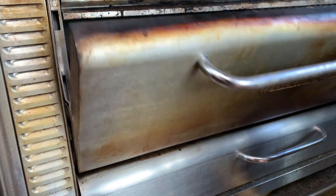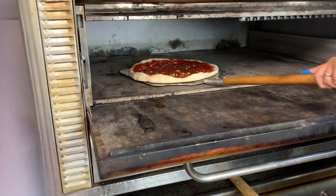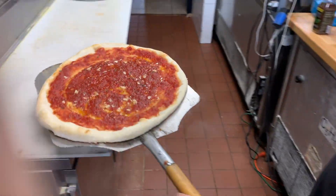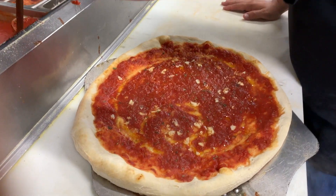All right, about three quarters of the way through we're gonna re-sauce this — put a little bit more love on it. Smells beautiful. Oh, you can really smell the garlic on that.